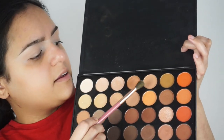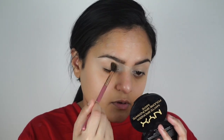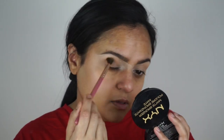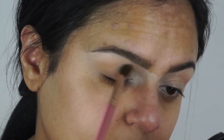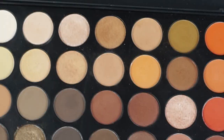Now I'm gonna get my Ray Ray brush number six, which is also tapered but smaller, for the next shade down. Then I'm gonna go in with MAC 217. I want to pick it up on one side and leave the other side blank, because that side is gonna go up into the socket as well.